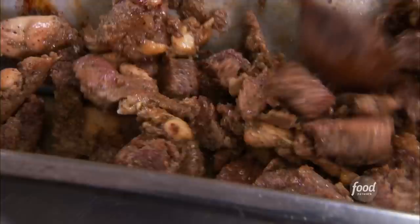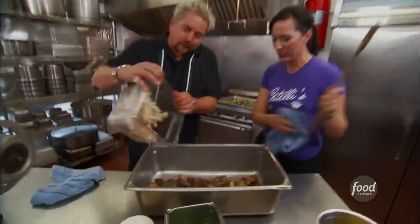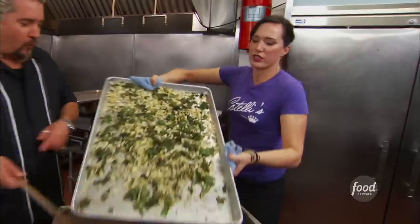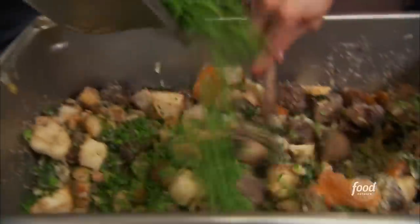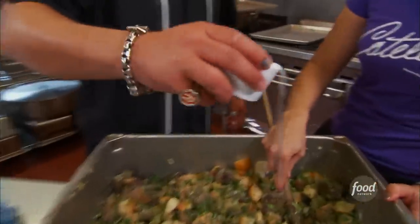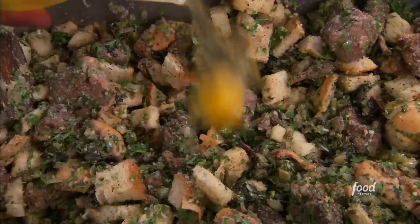You're going to dump the meat and the juices in there — smells awesome. The bread gets mixed in, all the veg goes in. Now we're going to put in the pecorino and parmesan, thyme, basil, parsley, rosemary, salt, pepper, sage, and then eggs.